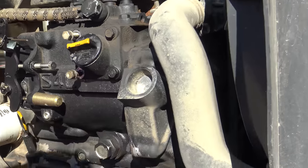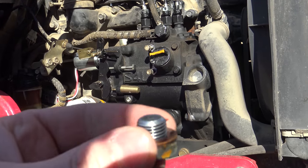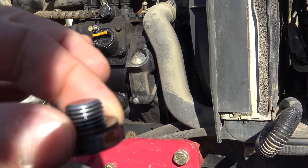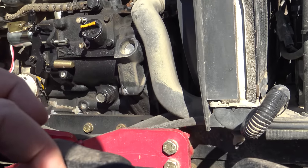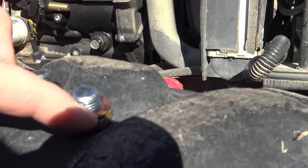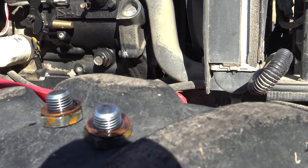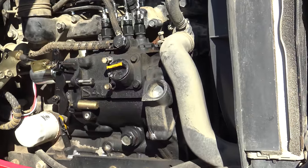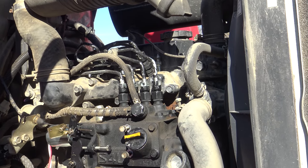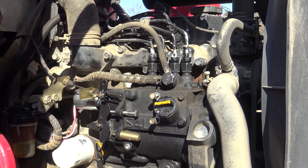As soon as the oil is all draining, I will put these two drain plugs back in — they're both identical. They do have a crush washer on them; I'd replace this crush washer about every other time you change the oil. Then I'm just going to put the filter on and refill it. And that's how simple it is to change the oil in the S4L Mitsubishi engine. Thanks for watching.